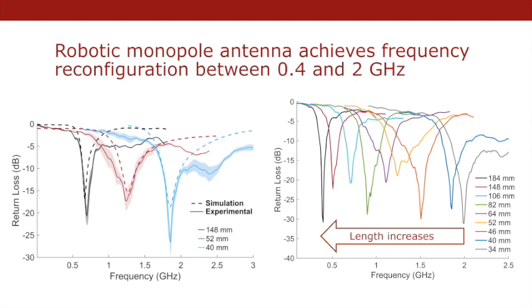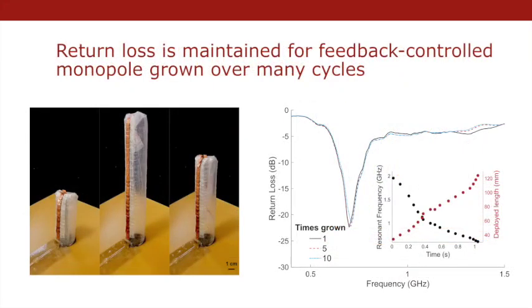The antenna is demonstrated to have a tuning range of 400 MHz to 2 GHz. The antenna robot is able to go through multiple growth and retraction cycles without damaging the conductor, and still maintains frequency selectivity.